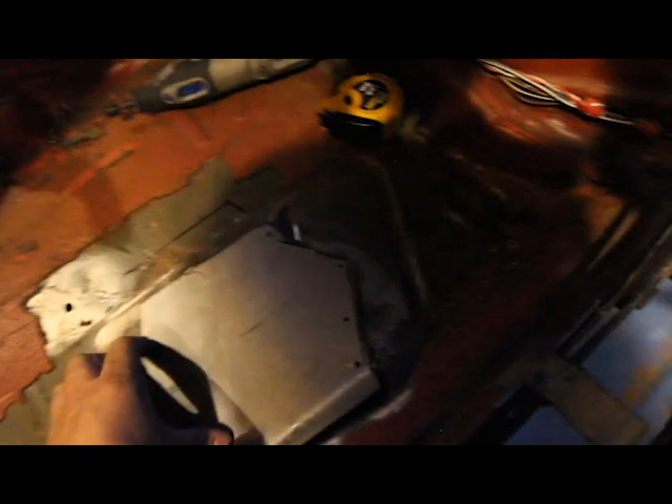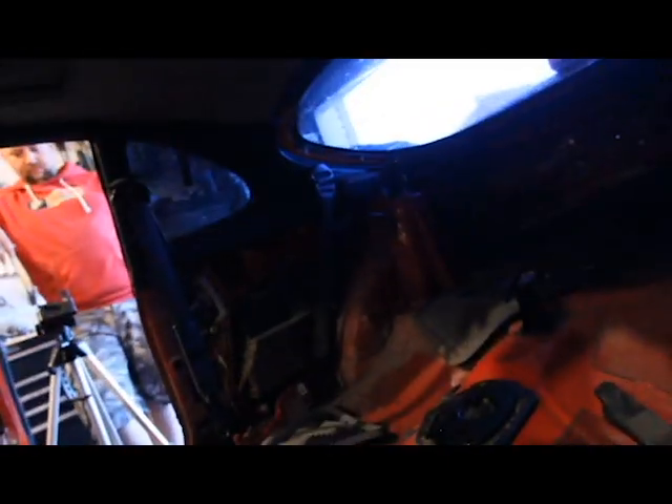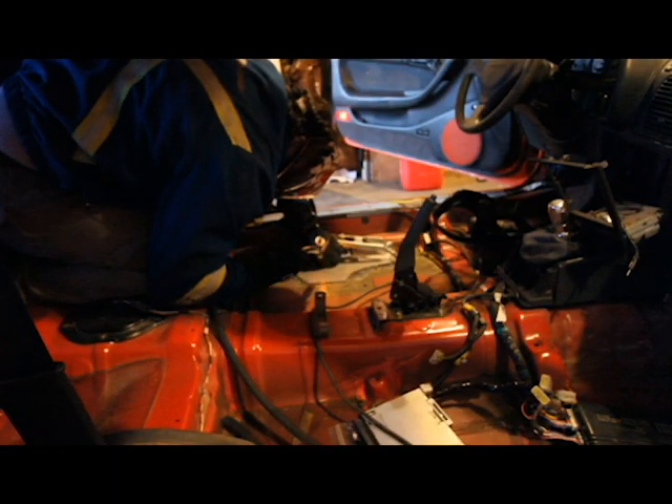I'm just getting set up here to do some welding. I am not a professional welder by any means. What we've got here is a couple of rosette holes welded, and that's going to let me tack it into place and really start forming it in. So we're gonna get set up, I'm going to tack, rosette fill, and then we'll go from there.